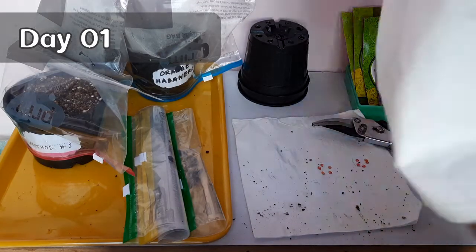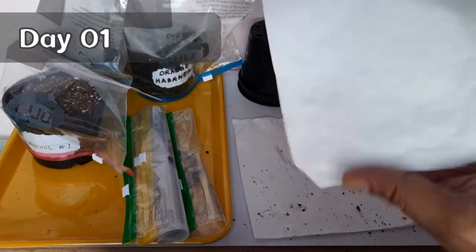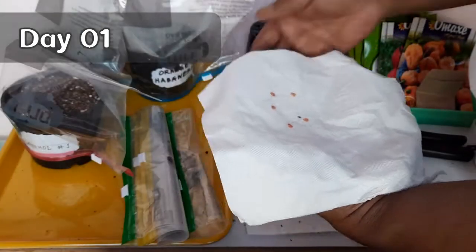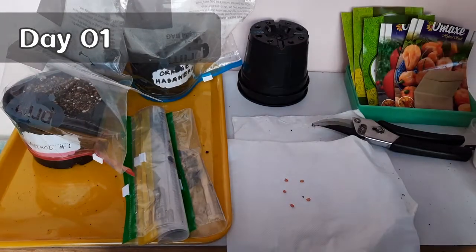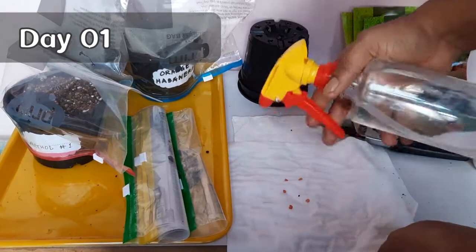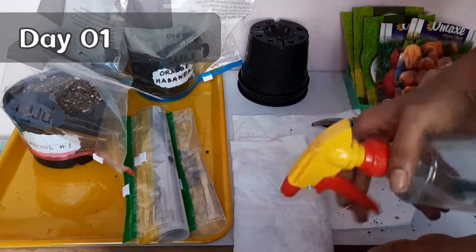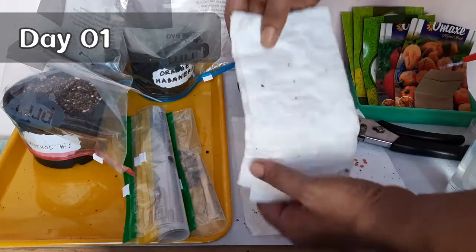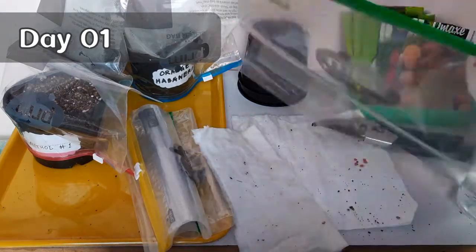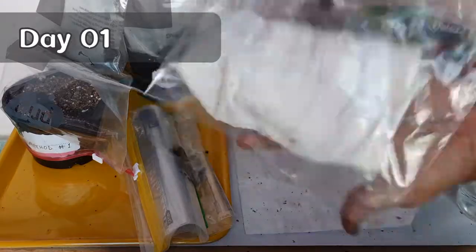Now for the second method, I use the paper towel method. Take any kind of tissue paper or paper towel and place the seeds evenly on it. Spray with the same hydrogen peroxide solution — remember to spray both sides of the paper towel. Keep in mind that the paper towel shouldn't be too soggy, just enough to keep the seeds in contact with water. Then put the paper towel inside a zip-lock bag or any airtight container.